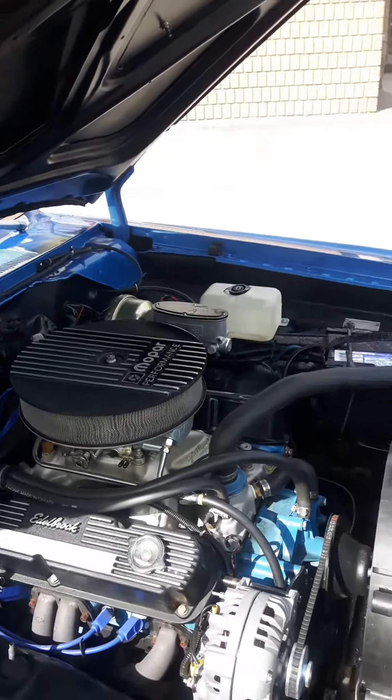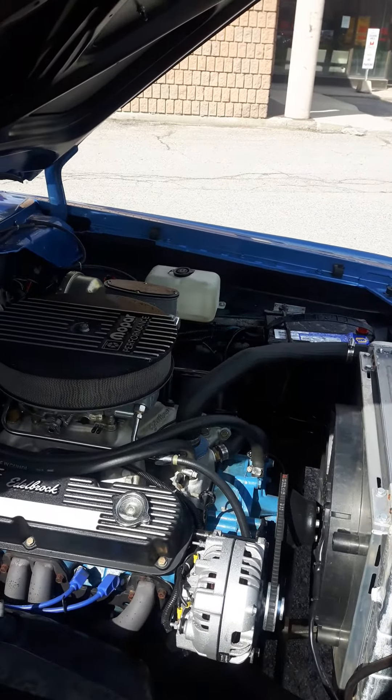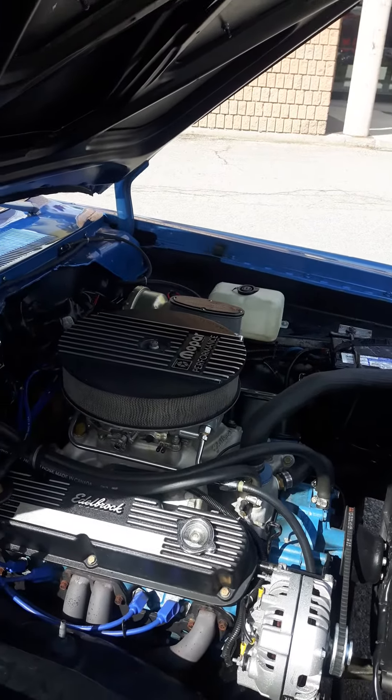Looking at the motor, it's the original 340 block. You can see it's blue — that's where they were painted in the latter half of '71. I have the original intake, the Torquer 340 intake for the car.